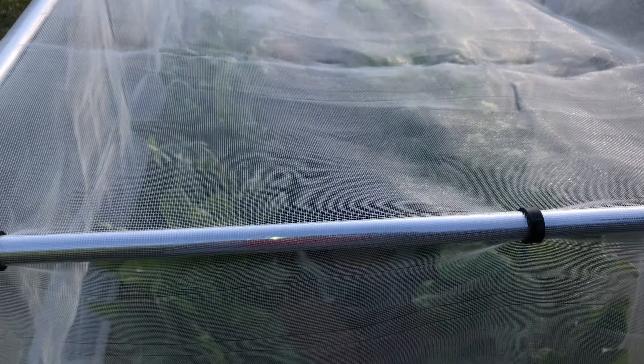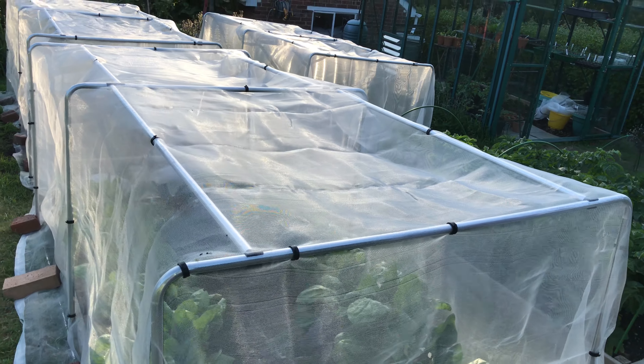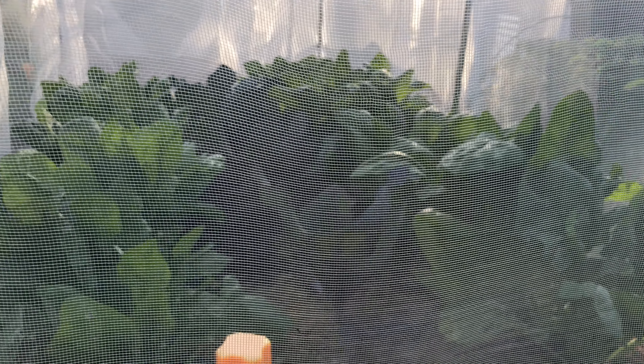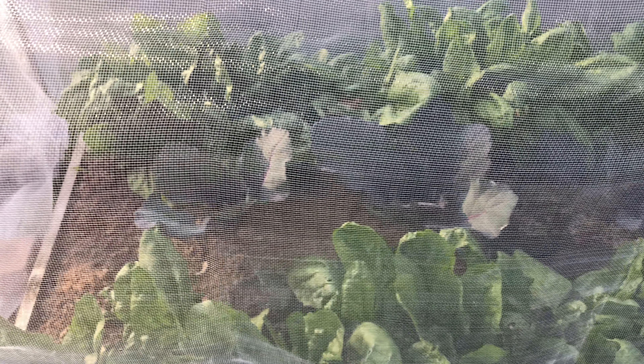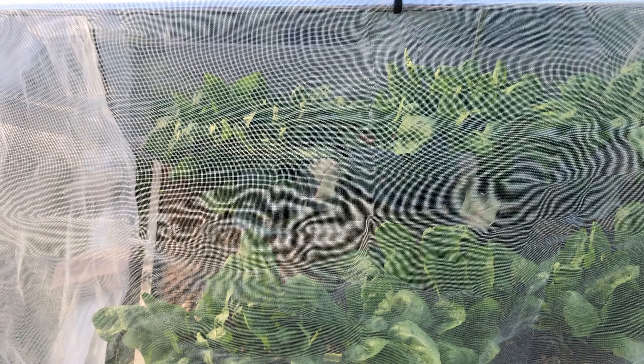Over here is something new — 19mm aluminium tubing that we've had to get in order to drape veggie mesh over to protect the crops, mostly against the cabbage white butterfly. In here we have cabbages — they've grown up massively since you last saw them. This is a red cabbage, and this is spinach. I'll tell you what the spinach is — it's Missouri F1, and it's beautiful spinach. I've never seen spinach as vigorous as this — great big large leaves, pick and come again, it just keeps going.